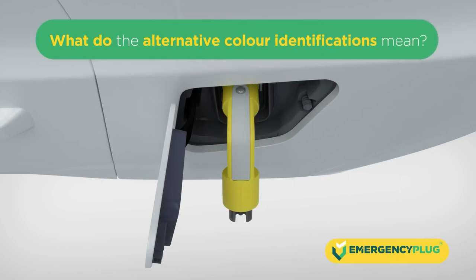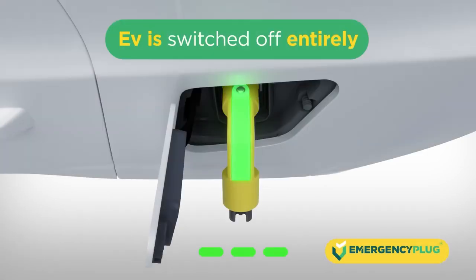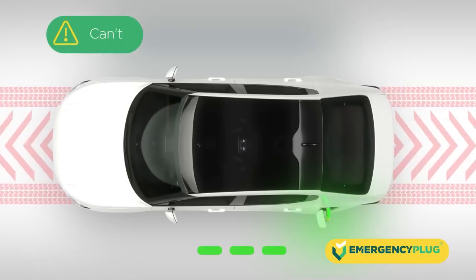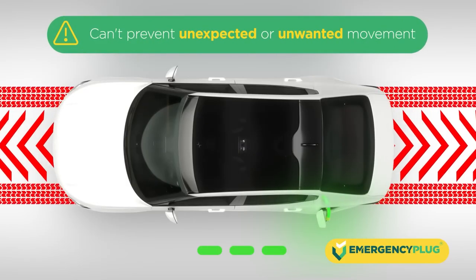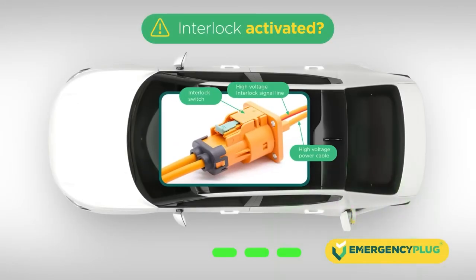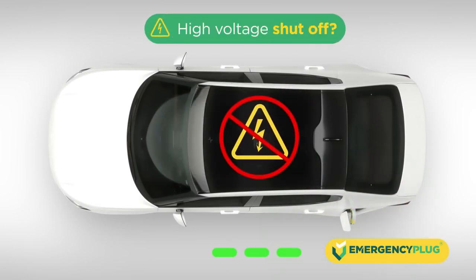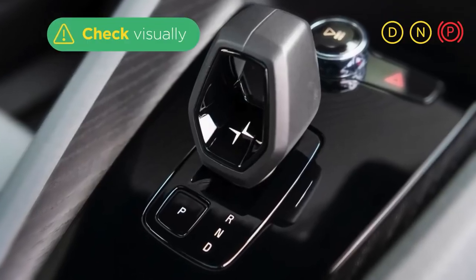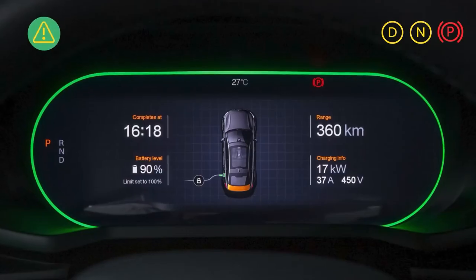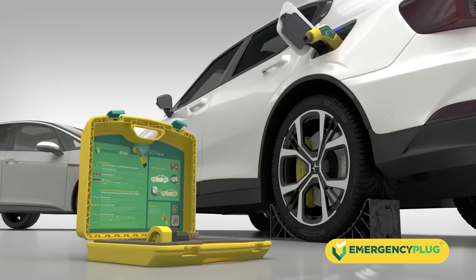What do the alternative color identifications mean? If the LED turns green, the emergency plug is connected to the charging port but has no contact with the vehicle. In this case, the emergency plug can't prevent unexpected or unwanted movement. The interlock is likely activated and the high voltage is shut off. We advise you to carefully check if the car is no longer in drive mode and use your own applicable safety protocols. Leave the plug plugged in, as the status of the EV may change.